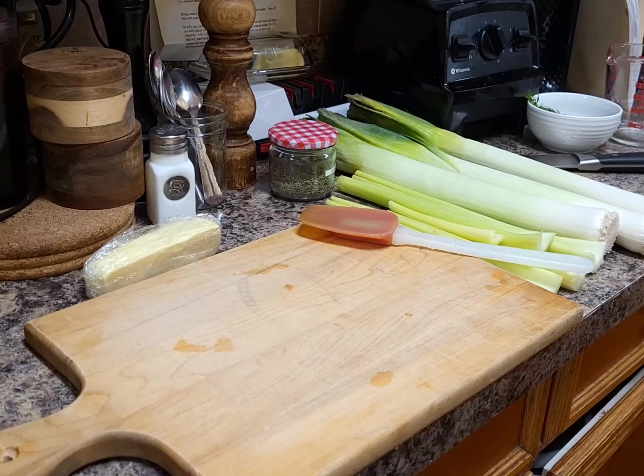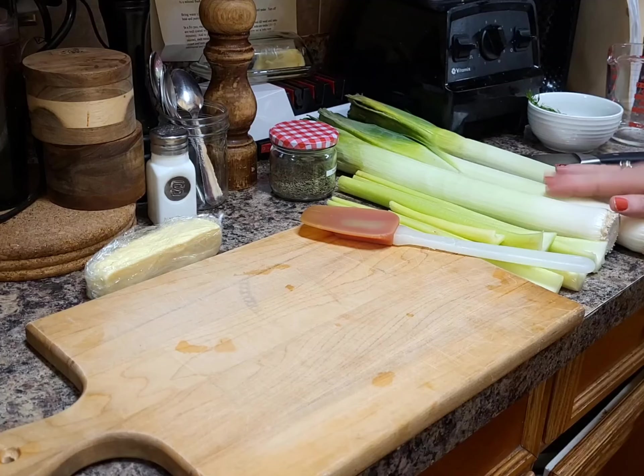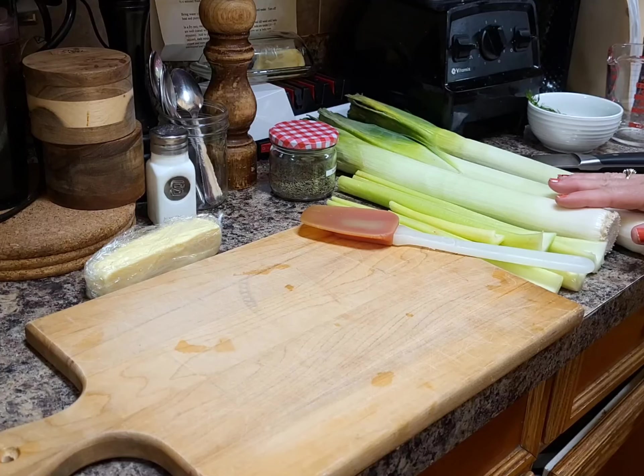Hey everybody, welcome back to the Messy Cook 1970. Today we are making potato leek soup. I will post the full recipe at the end of the video.